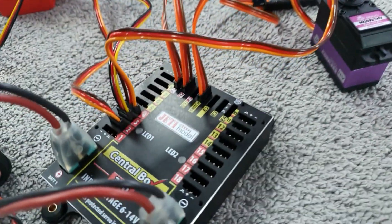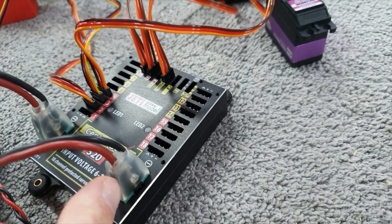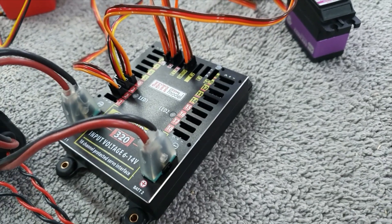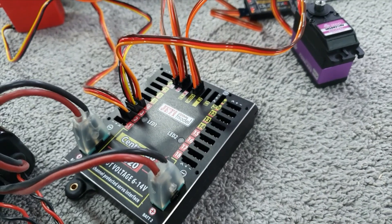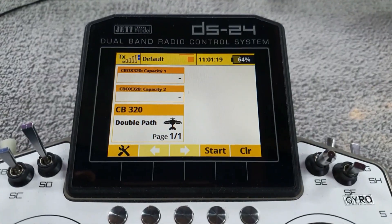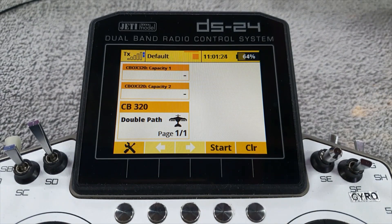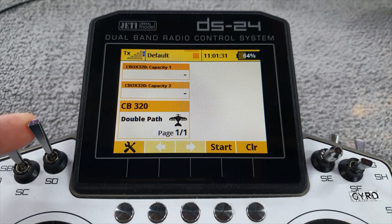Incidentally, I've also had questions about these bits I've got on the Multiplex plugs. You do these yourself — you buy something called a Winkler mold, which they do not just for Multiplex but for XT60s and all sorts of other connector types. You put your plug in there and inject hot melt glue, and you get that lovely holder on there. So when I'm making up my own leads and stuff, I don't even bother with heat shrink anymore.